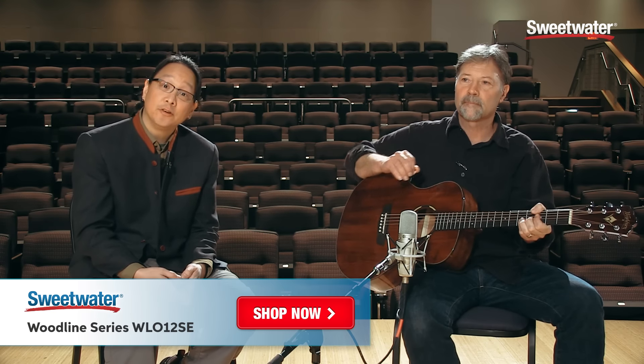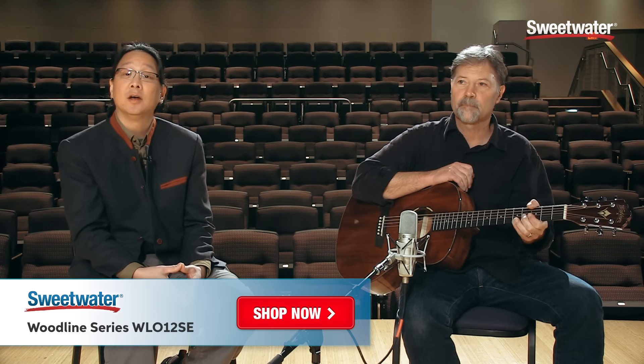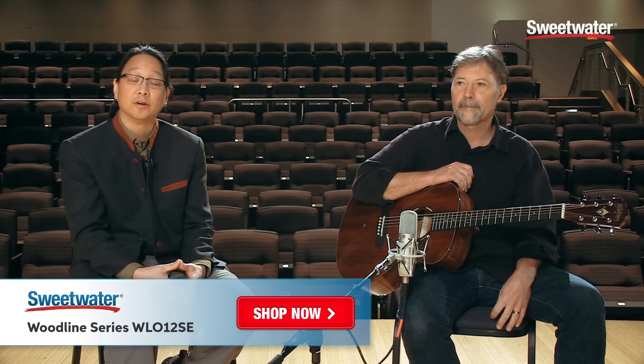For more information about the Woodline O-12SE, please contact the Sweetwater Sales Engineer. Thank you very much.